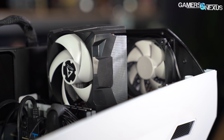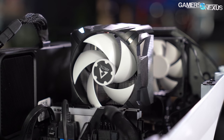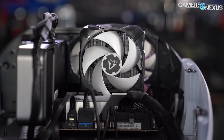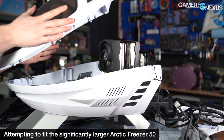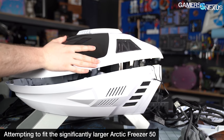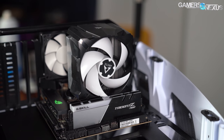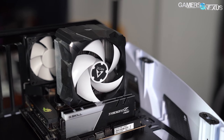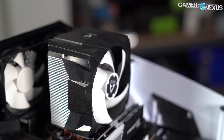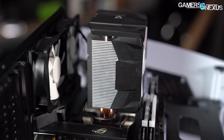Because of the shape of the case, cooler compatibility is limited. The case ceiling is surprisingly high — enough so that even large tower coolers almost fit. Keyword being almost: all of the tower coolers we tried contacted the case ceiling on at least one corner. Any square tower cooler using a 120mm or larger fan that has appropriate clearance for RAM will definitely not fit. We compromised by installing the Arctic A13X, the smallest tower cooler we possess, and it was the only one compatible with this case.